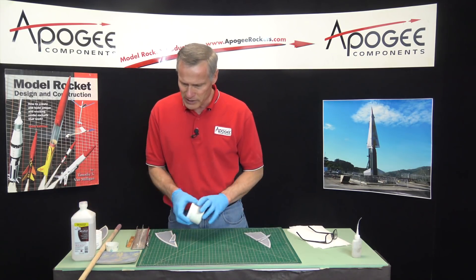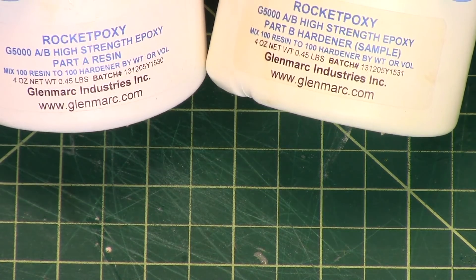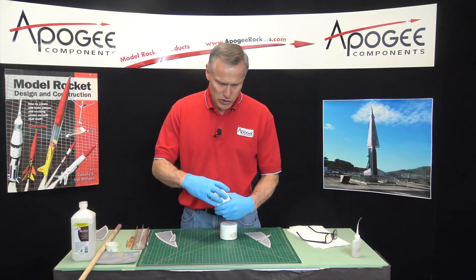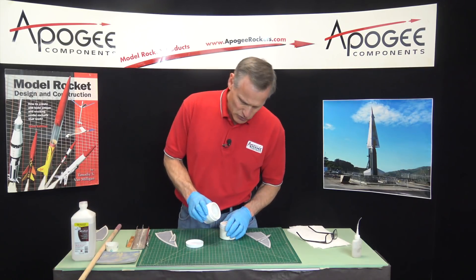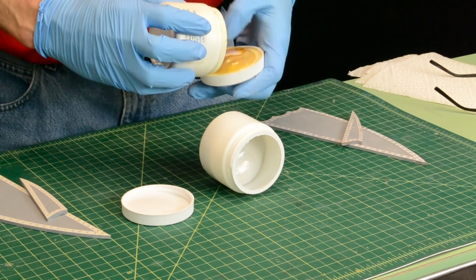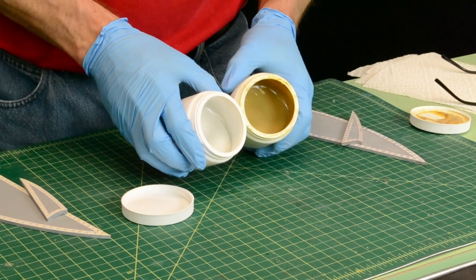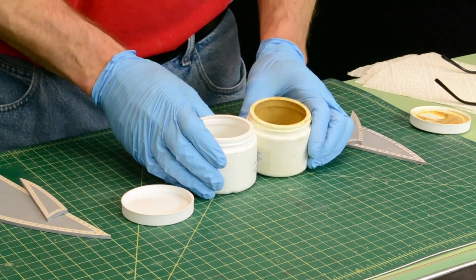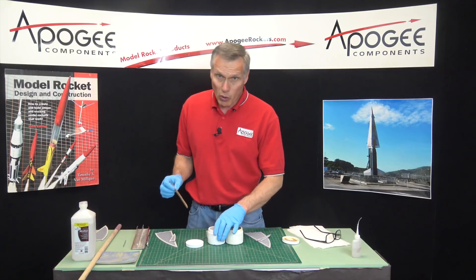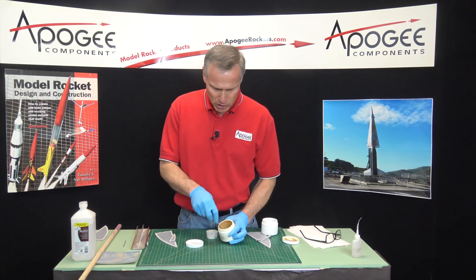The epoxy I'm going to use is the Rocket Poxy, which we sell here at Apogee Components. It's a two-part epoxy and it's really thick — it's not a clay, it is liquid, but it's so thick that it doesn't pour out, so you've got to scoop it out. You want equal parts of Part A and Part B.